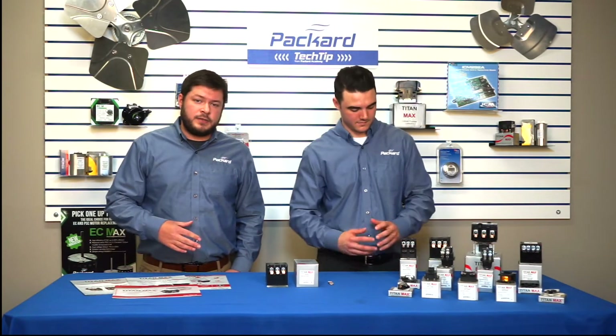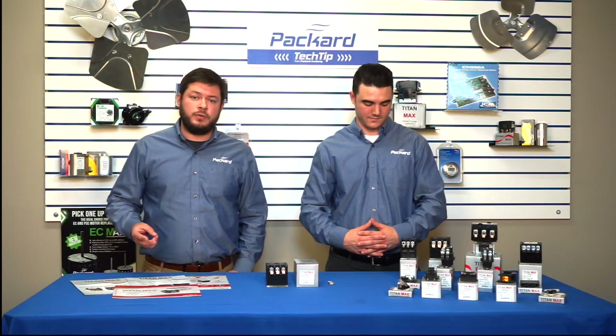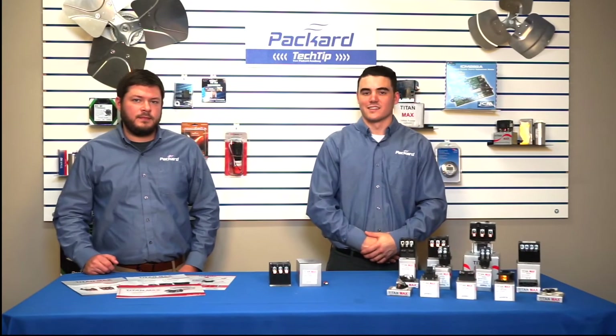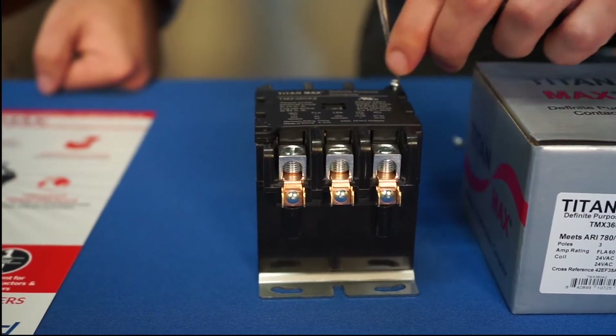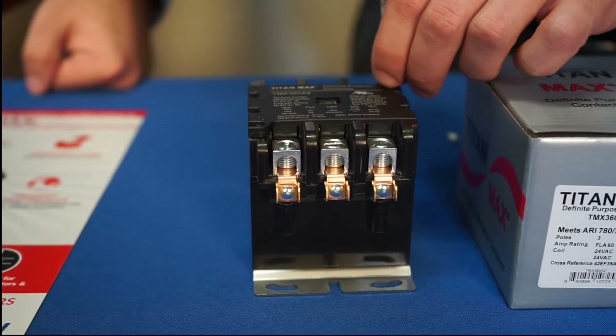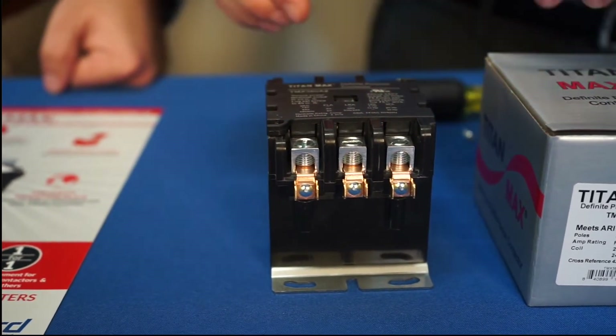All of our contactors do have lugs for the terminals — that's the one, two, three, and four pole models. And as stated before, all of our contactors are totally enclosed, but they are easily accessible for inspection by simply removing one to two easy screws.